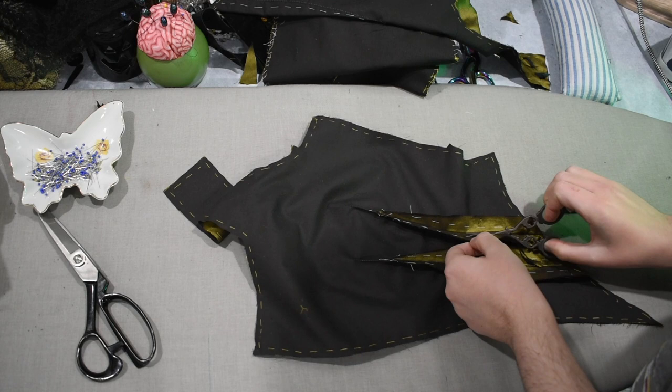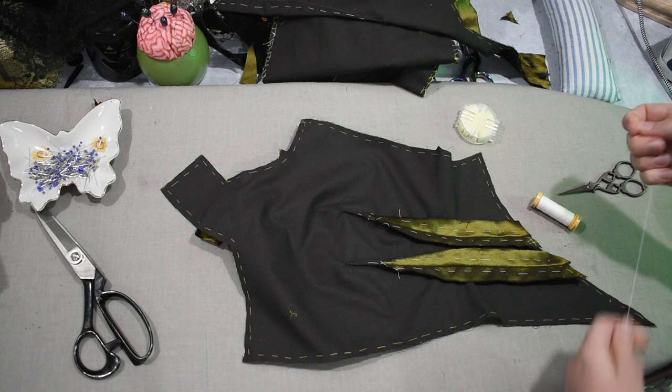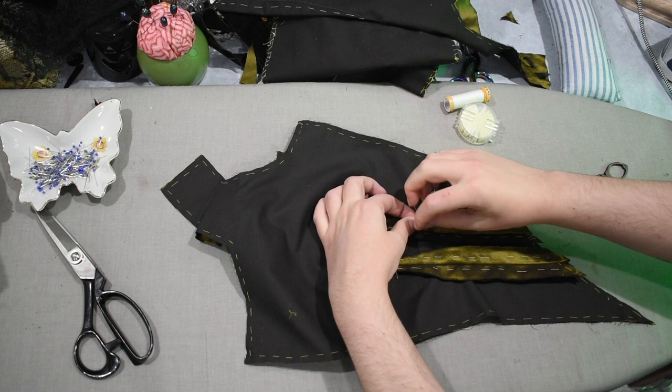What is this — I have one, two, three cicada bodices plus the carmine gown plus the Mandragora. So that's one, two, three, four, five, six — this is the seventh bodice I've made on the channel. Wow, that is a lot actually. It seems like I should have more costumes, but it's because the cicada gown I made an evening bodice, a dinner bodice, and a day bodice — three different versions — and then I made the carmine gown, and I only made the day wear version for that one.